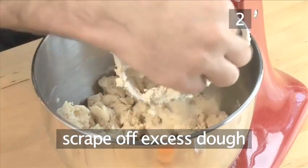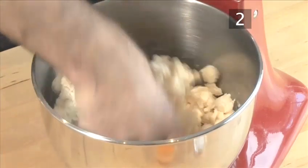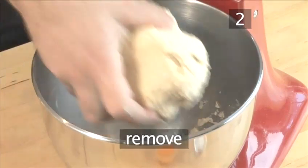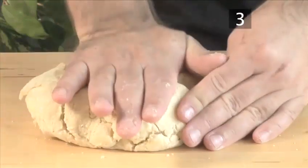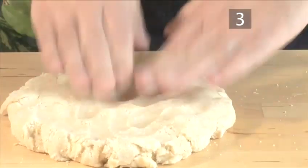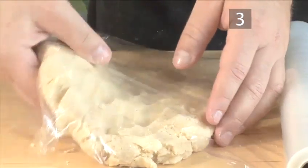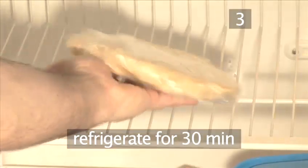Scrape off any dough from the beater attachment, roll it into a ball, and remove. Step 3: Refrigerate the dough. Place the dough on your work table and flatten it into a disc. Now wrap it with the cling film and put it into the fridge for a minimum of 30 minutes to chill.